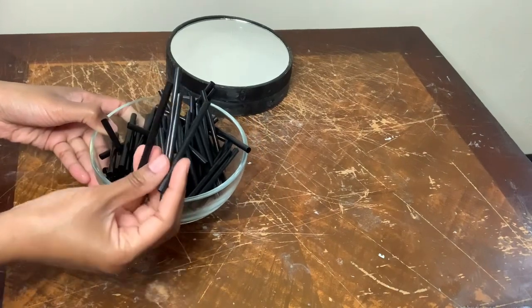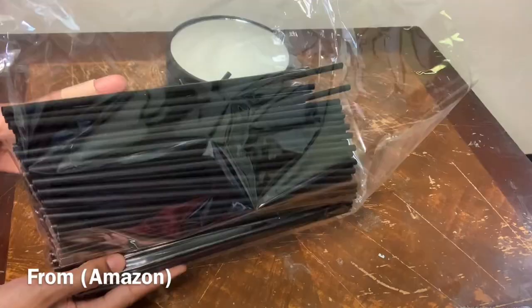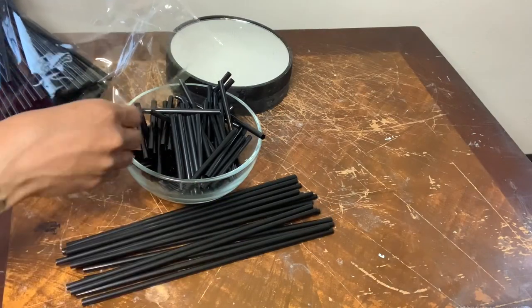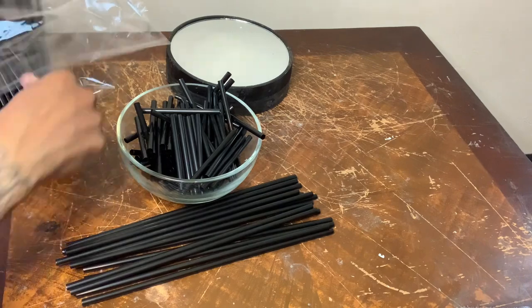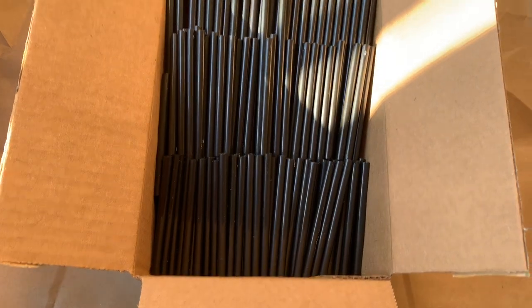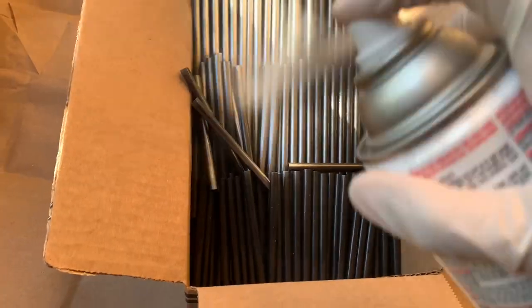I already had these cut up straws from a previous project and here are the straws in full length. I purchased these from Amazon and I'm just taking a couple out before taking all of this outside to be spray painted. Now I'm going in with my silver metallic spray paint to cover all the straws.